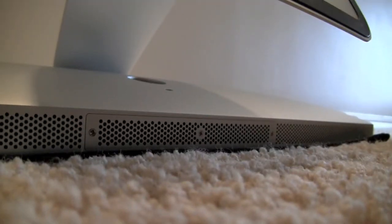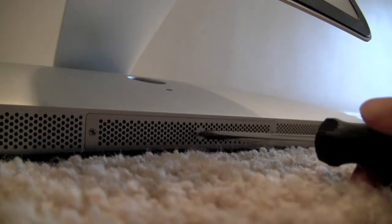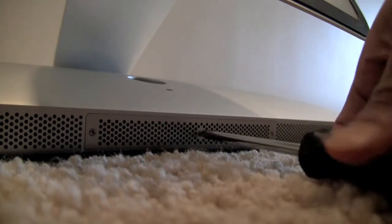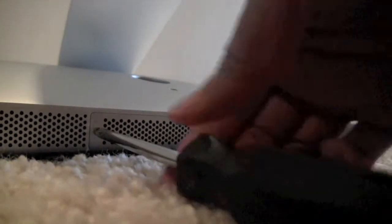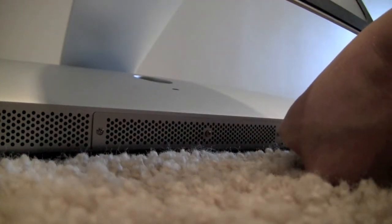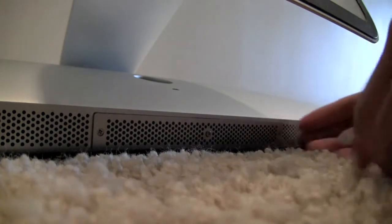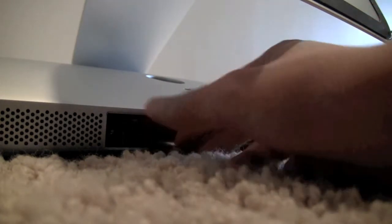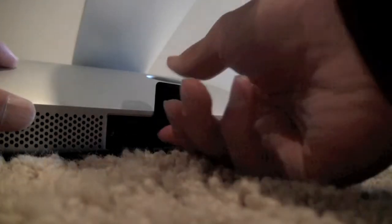The memory sockets are underneath this panel on the bottom of the iMac. To take it off, all you gotta do is use a screwdriver and remove the screw in the center, one on the side, and one on the other side, and it comes right out. Then there's a little flap on the other side — pull on it and it pops the RAM right out.